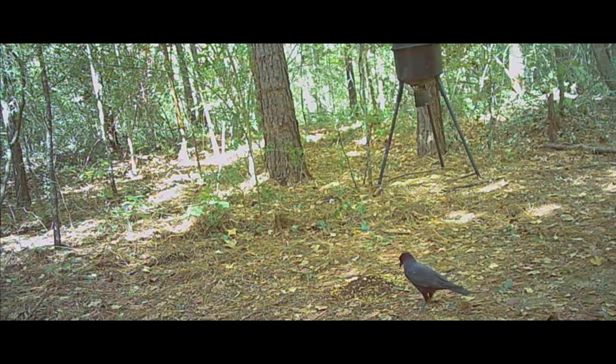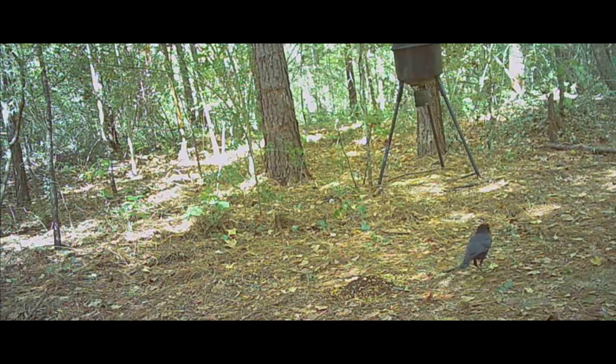This first video we got right here — it looks like a giant crow eyeballing the pile of Deer Cane and Buck Bourbon pretty hard. It looks like he's starving. He's eyeballing it, looking at it... nah, decided not to — not for him.